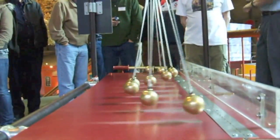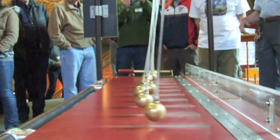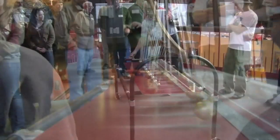One of our teachers came up with an idea of how to make this for the holiday season. She assigned one of her students to each ball, and every time the ball swung towards the student and was closest to them, they sang.